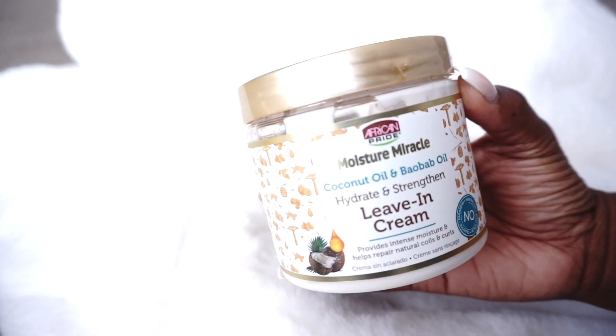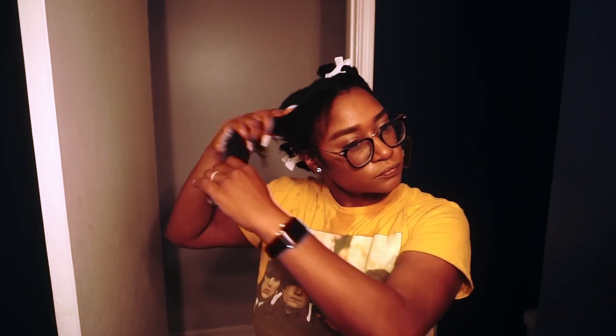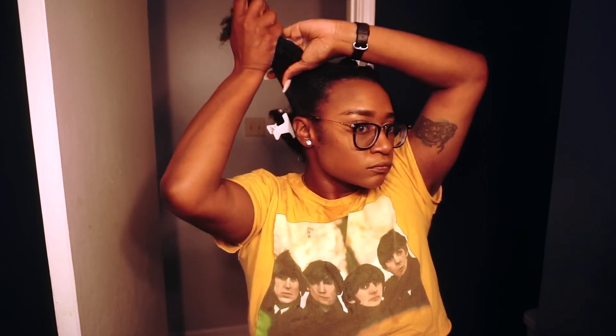Next up it's time to apply my leave-in. I'm using the African Pride Moisture Miracle Coconut Oil and Boboi Oil Hydrate and Strengthen Leave-In Cream. I've been using this product now for about the past six months and I love it. It is super creamy, super thick, and my hair loves creamy leave-ins. It's also a 15 ounce container and it is super affordable — you can find this product at Walmart. I'm just applying it to my hair making sure I focus on my ends and then working my way up to my roots.